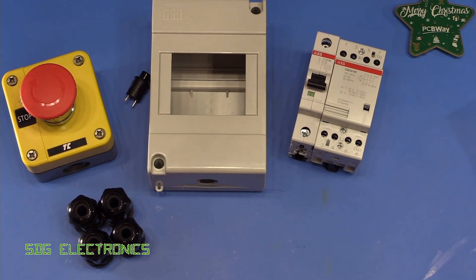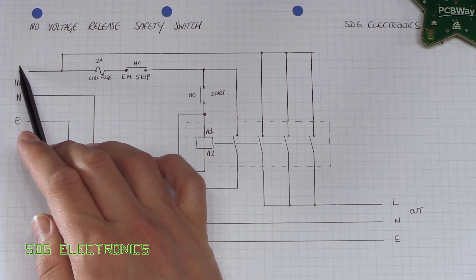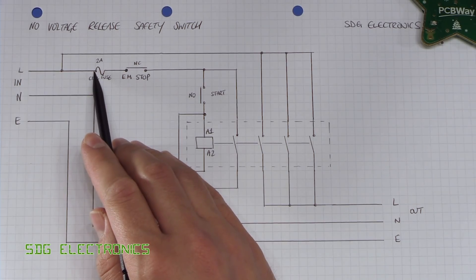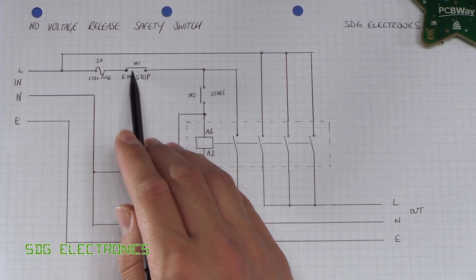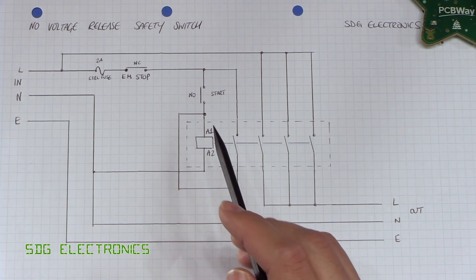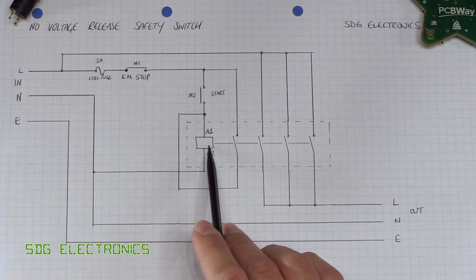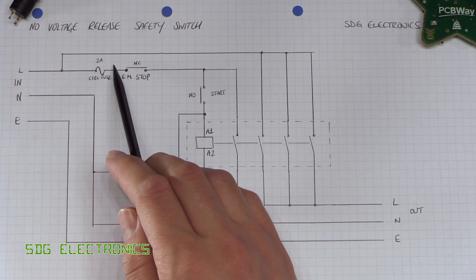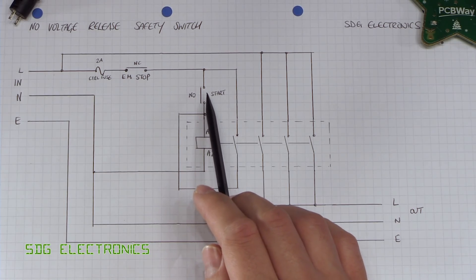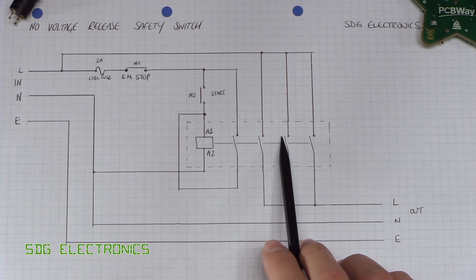Let me explain the circuit. On the left hand side is our mains power in — 230 volts in — and on the bottom right is our 230 volts out to our sockets. We have our two amp control switch, which then goes to our normally closed emergency stop button. When it's in its released position, the contacts we need are the ones that are closed. Then we've got the start button, which is a normally open push button, and that connects our coil. Power goes through the fuse, through the emergency stop button, then stops at the start button. Only when you press the start button does current flow through the coil, energizing it and switching the normally open contacts in.